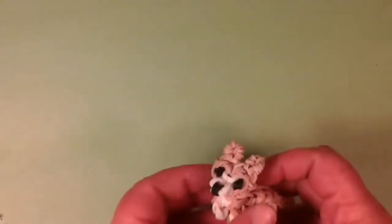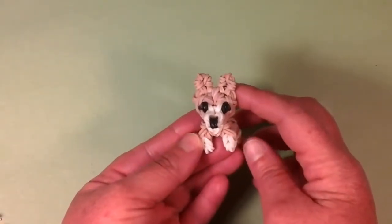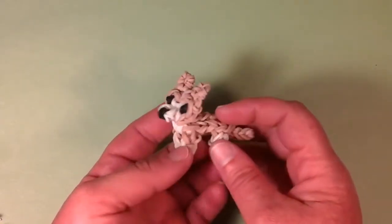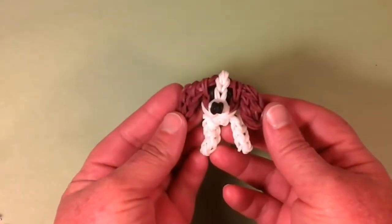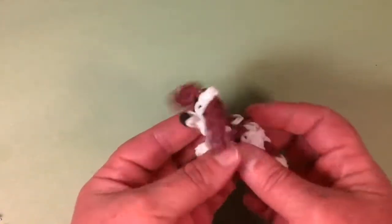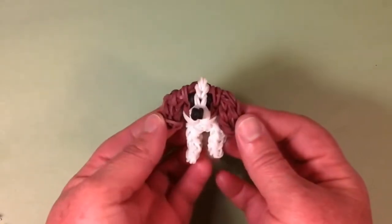Next we have the Corgi. He's a short, stout dog with a long body — the Queen of England has these dogs. I just love how his ears look and the shape of his body. Each one of my dogs have different bandings and everything is unique. This is the Cavalier King Charles Spaniel, and this one has the most beautiful ears. He's one of my earlier dogs, with the coloration on the back and just that adorable little face.